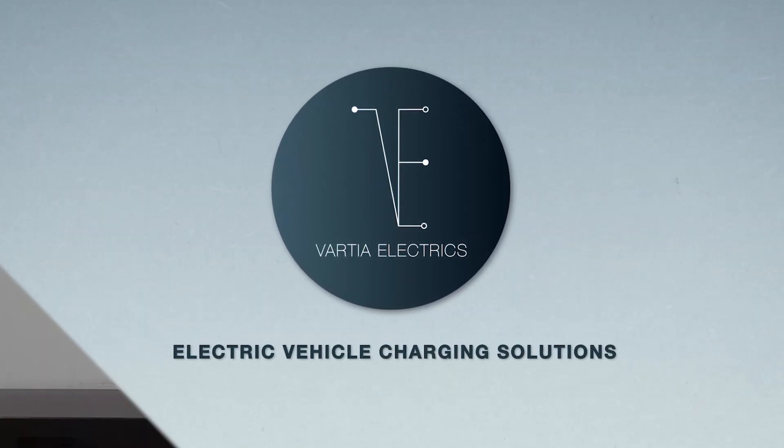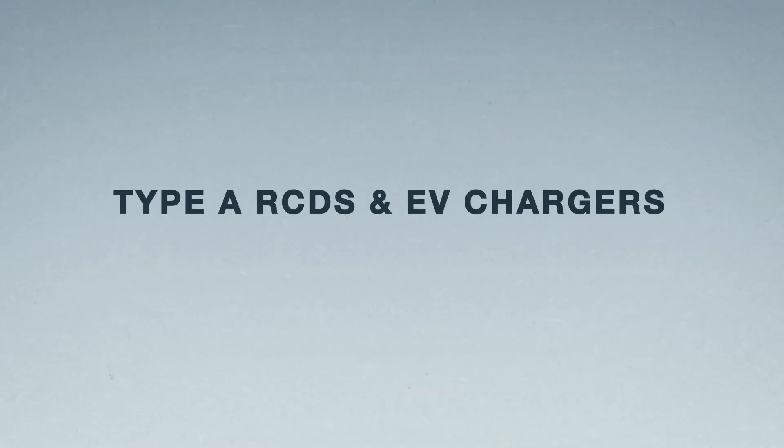Okay, so you've got an EV quote. We've looked at your board - it's only a few years old - but we need to let you know we need to change the RCDs. So we're not trying to scam you; we're going to explain today why we need to change your current RCDs to Type A RCDs.